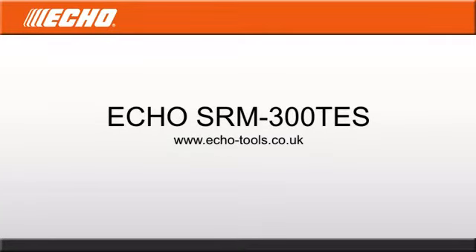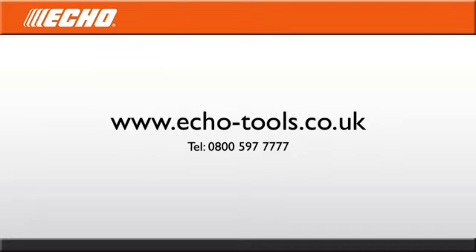The ECHO SRM300TES has been designed to meet every demand of the commercial operator. Find out more at the ECHO Tools website or call 0800 597 7777.